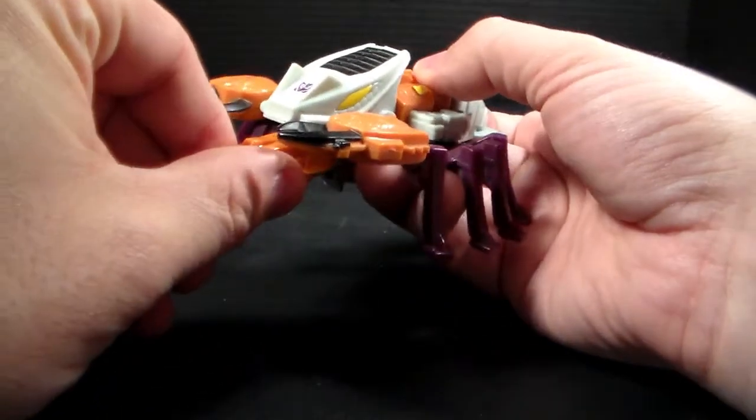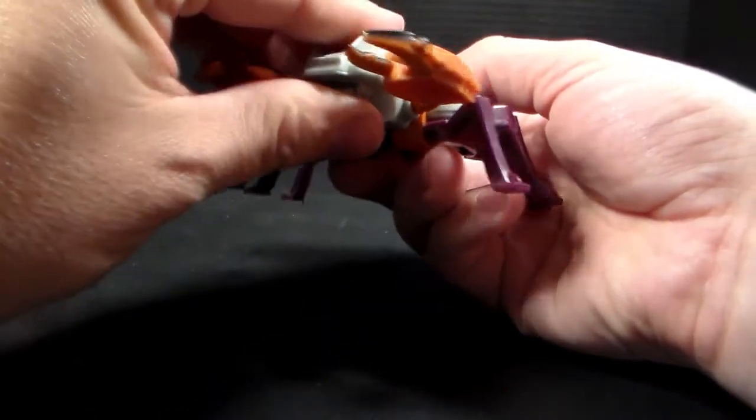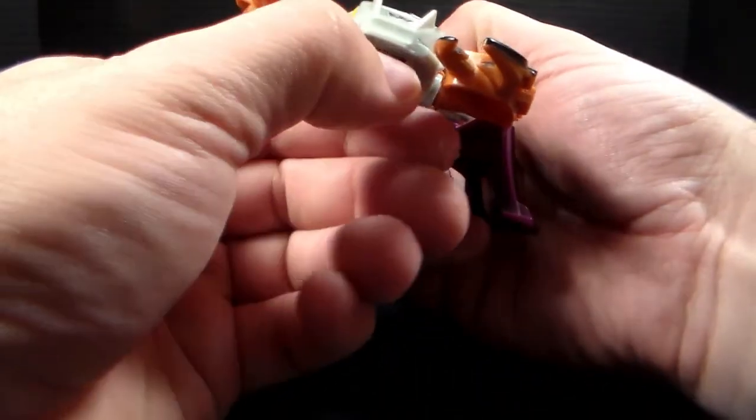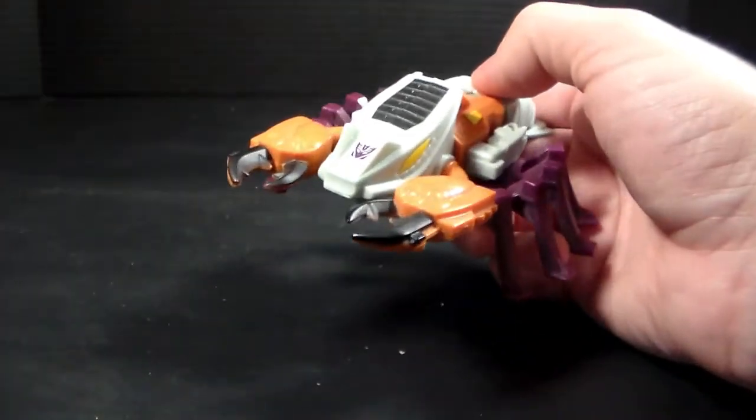He's got this gigantic gun that goes on the front here, which you can take off. And then you can close up his mouth, because he does have a mouth. A lot of these do have mouths, which is really cool. I do like that about this.